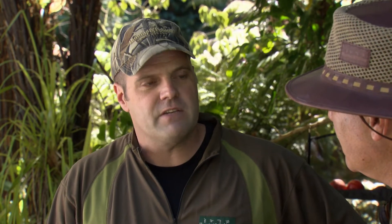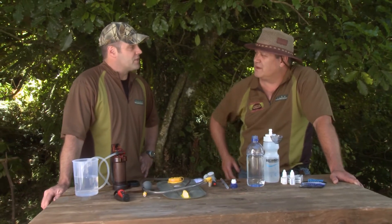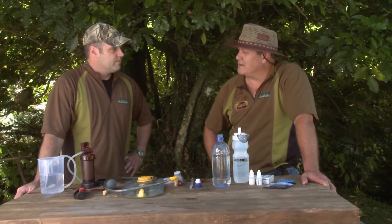You wouldn't recommend anyone just go into a stream and have a drink? Not really, no. Anyone that's had giardia would know how severe that condition is and how it really takes everything out of you. This is my one here — how much would this set you back? That there will set you back about $70. Great pocket size, very easy to use. Thank you mate.